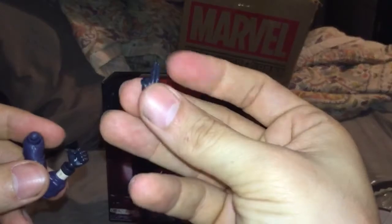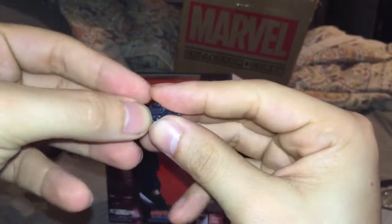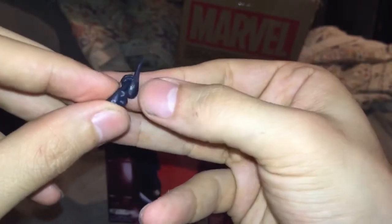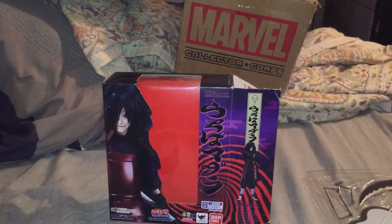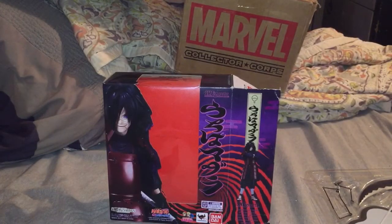Look at that - some really good articulation. And obviously you can change the hands to jutsu hands, which is probably how I'm gonna have him posed. I believe these hands can go into one another like in the show when he's doing a jutsu. I believe him and Itachi are the only Figuarts that can do that - I'm not 100% sure, so don't judge me if I'm wrong. It's got these little power hands too.